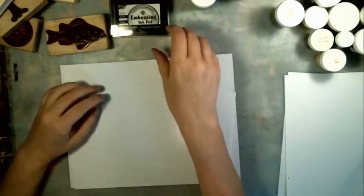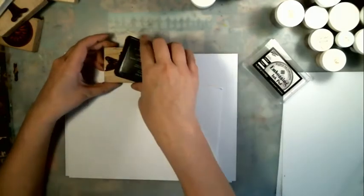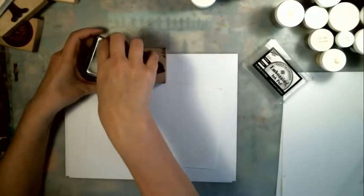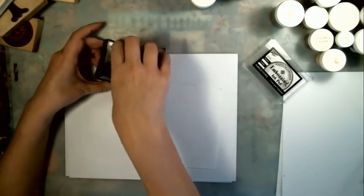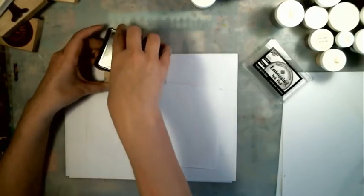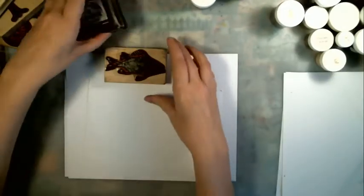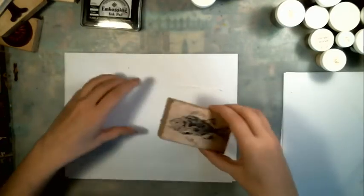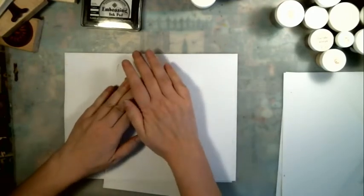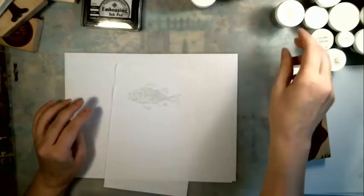Let's just do a basic embossing. We'll do a fish because everybody likes the fish. So I ink up my image really well. If you have a brand new embossing ink pad you will not be able to see where you have stamped on your paper. So make sure that you have gotten all your image nice and saturated with lots and lots of ink. I can see mine because mine's tinted black now, and sometimes you can see just the wetness of it.